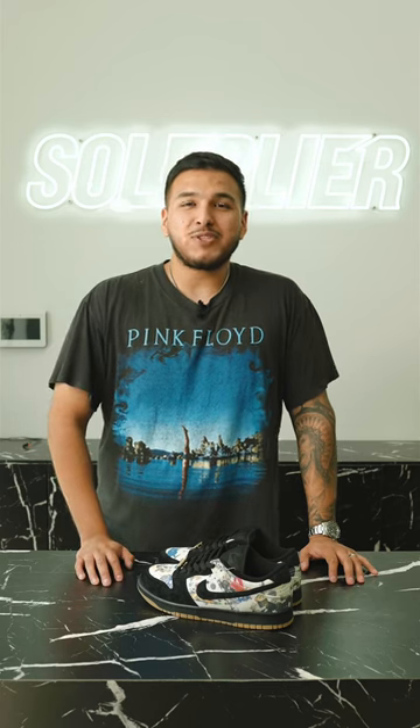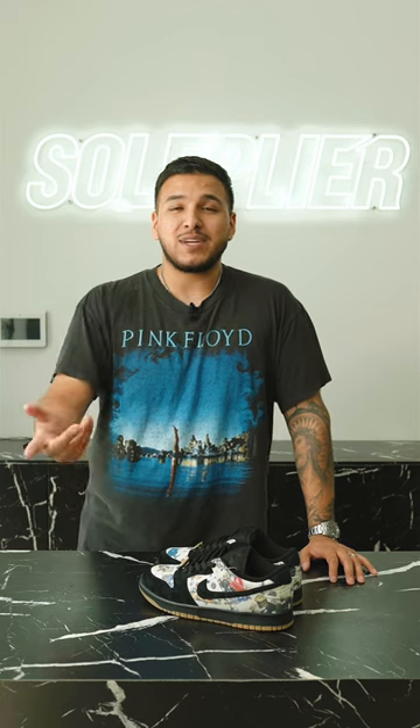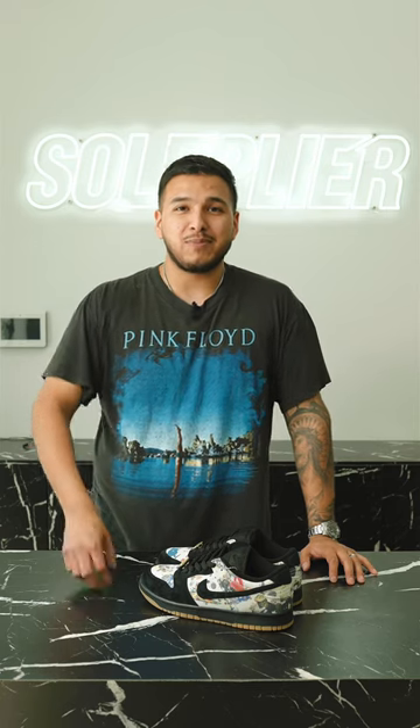Let me know down in the comments below what you guys think about this shoe. I personally rate this shoe a 9 out of 10. I'd love to hear what you guys think down in the comments, what you guys rate this shoe, and will you be copping? And until next time, I'm out. Peace.